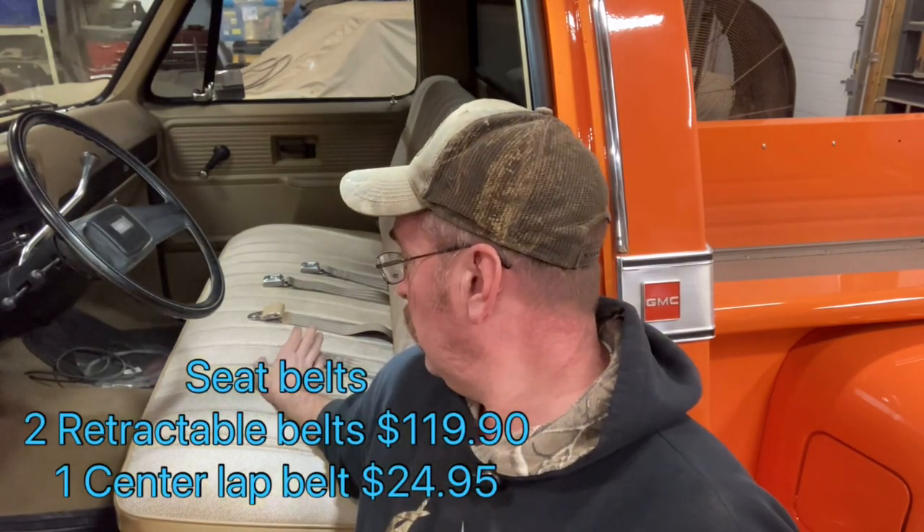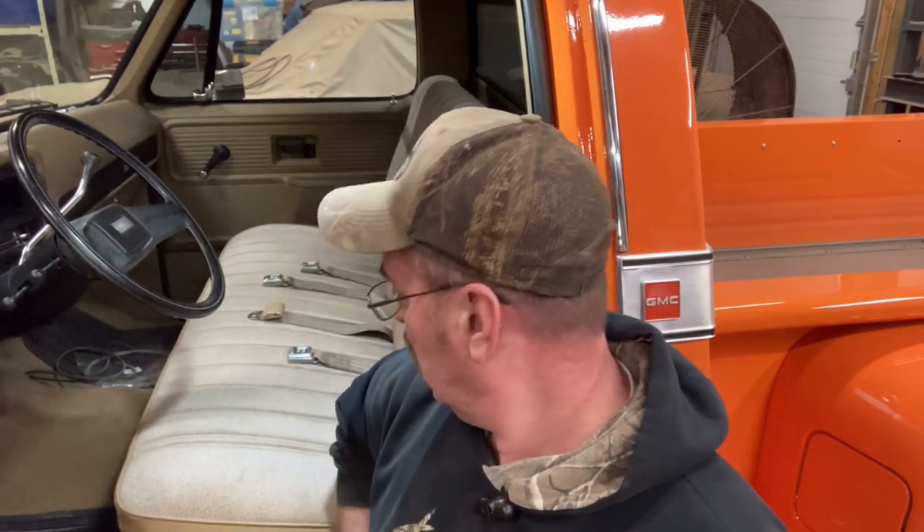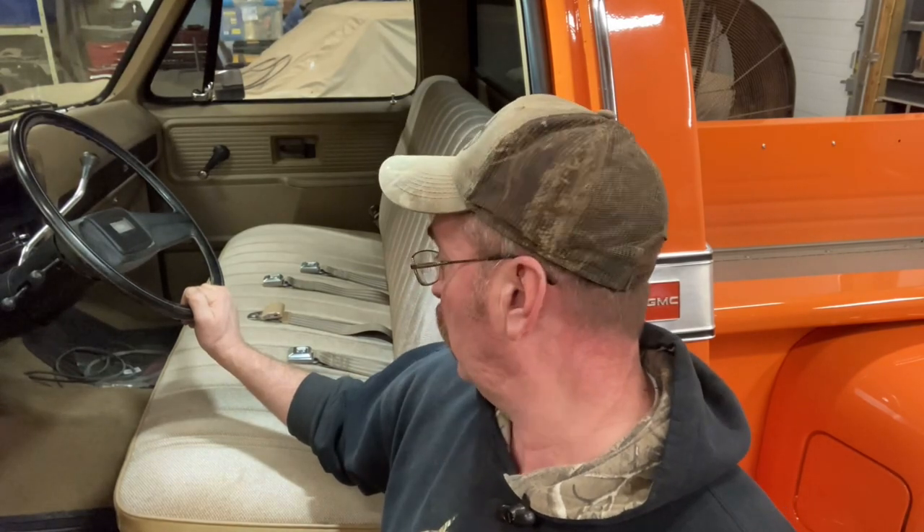So these weren't much money. I think they were like 20 bucks a piece, 25 bucks, something like that — I could be wrong, I'll look and put it down here. The only thing — not that I'm nitpicking — but these are a little longer than the originals. I think the originals would have sat back in here a little bit. The center belt is a little bit long too, but that's fine.